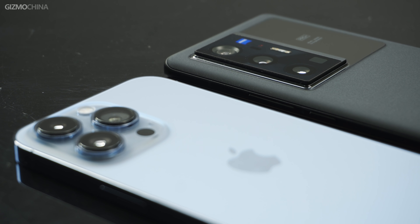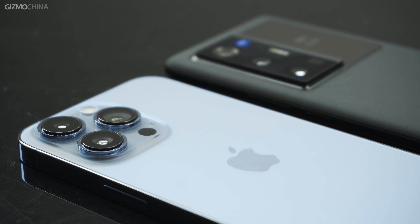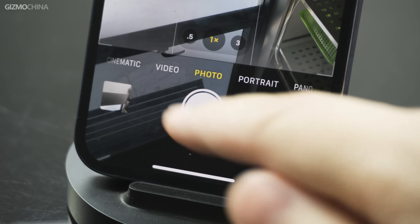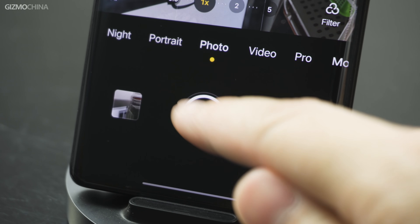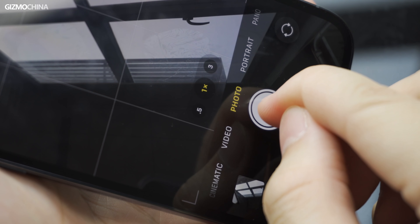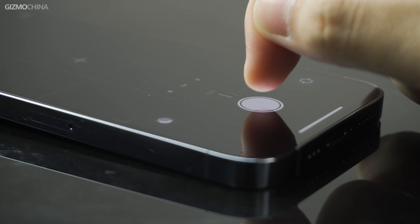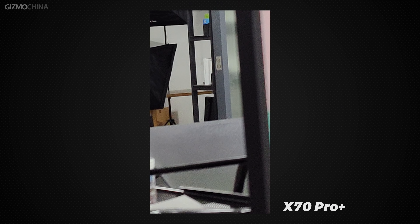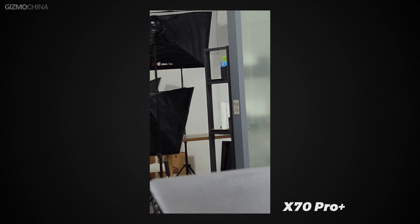The experience of using the camera is also a very important part of the camera system — it can be said that whether the camera experience is good or bad determines the frequency of your photos. The iPhone takes the lead in fast photo experience: even if you press the shutter quickly and continuously, there is no lag. On the X70 Pro Plus, even with the assistance of the V1 chip, there will still be a delay when you press the shutter quickly. However, the iPhone sometimes does not respond when you press the shutter lightly, and this problem can occur frequently — an optimization to prevent accidental touches that doesn't feel natural. And when testing lens switching, a new bug appeared again on the X70 Pro Plus, in addition to the bug found in our full review. It can be said that the experience is really not particularly good.